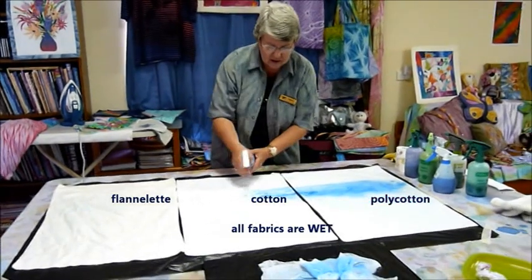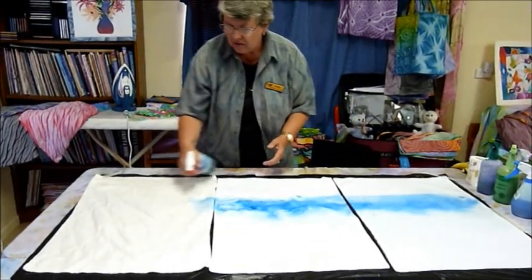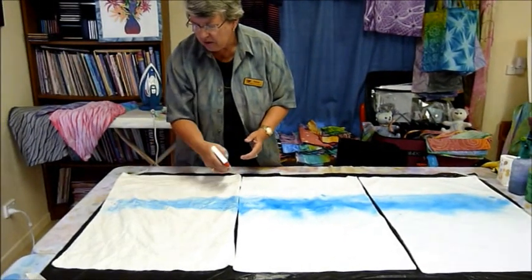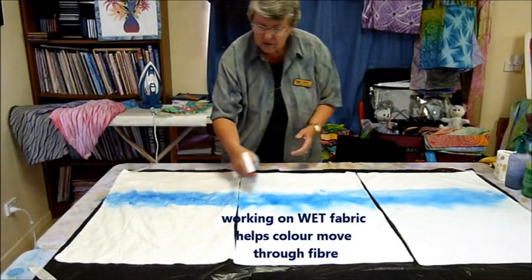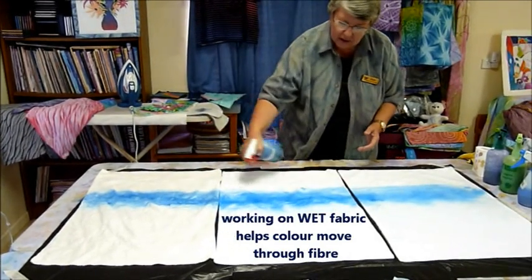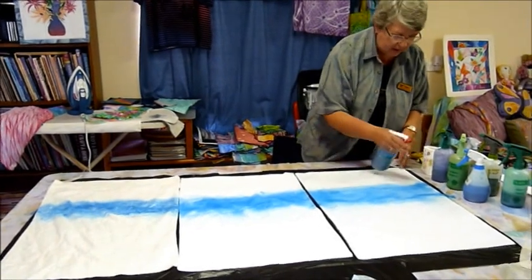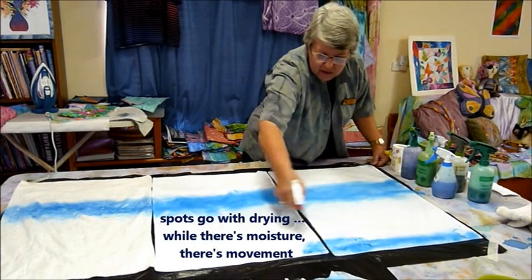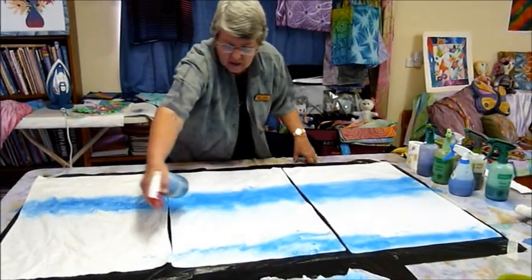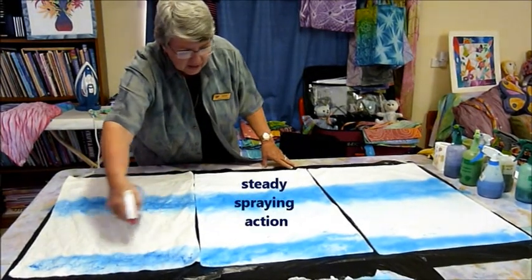I'll go right across. The pillowcases are wet, so I don't have to worry about drying lines. I usually like to work on cottons wet for this — it just gives you that lovely movement through the fabric. The blobs are not a worry while there's moisture and movement; you won't even know they're there when the pieces are finished.